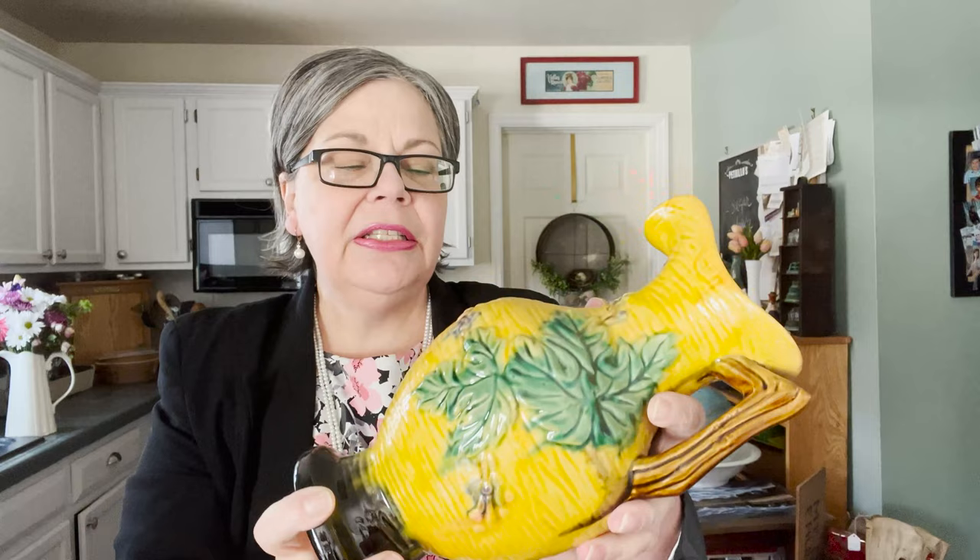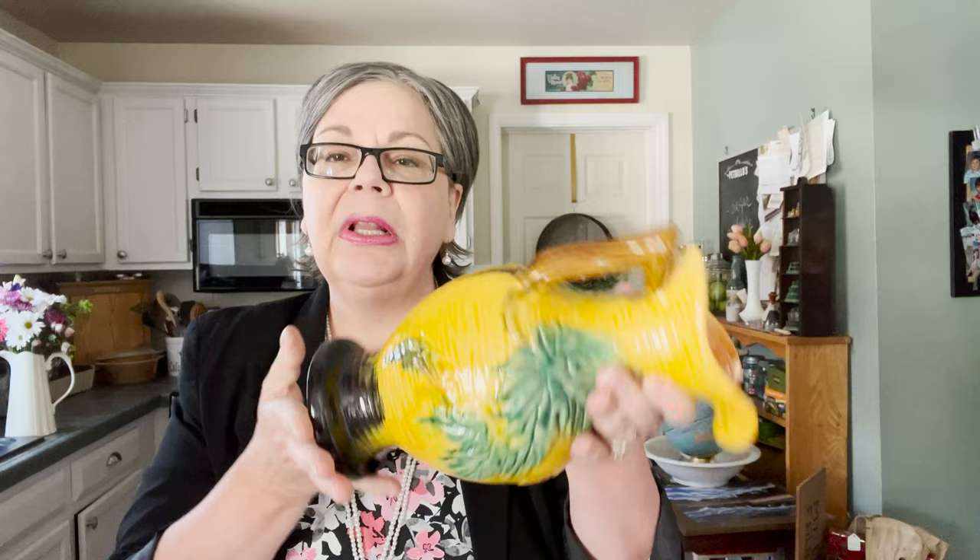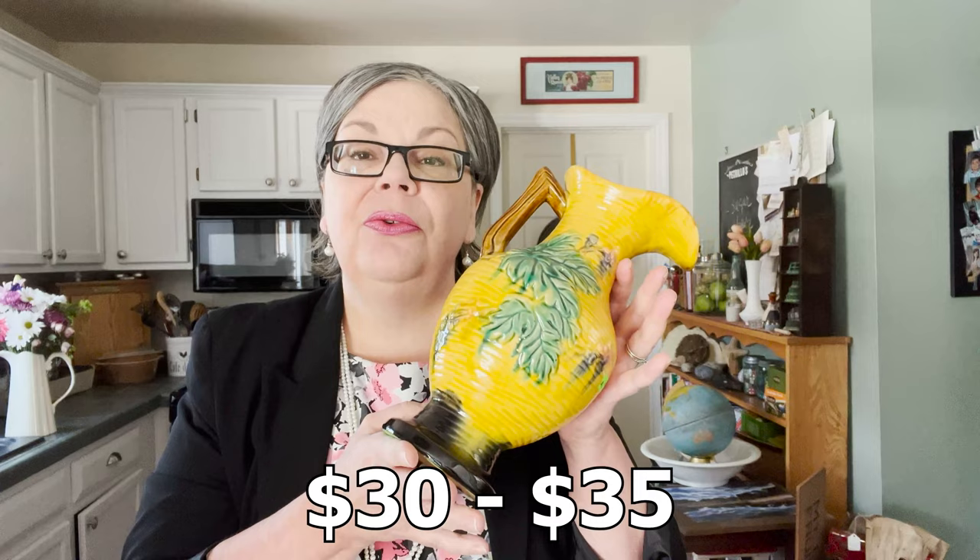It's very confusing, but it was only three dollars and it's in really good shape — no chips, crazing, or anything like that — so I think someone will be interested. I'd love to hear your thoughts, but let's presume it's a later piece of majolica. I'll price it at about thirty to thirty-five dollars in my antique booth.